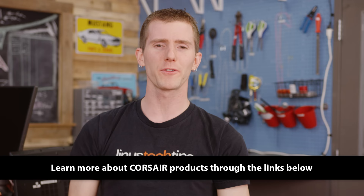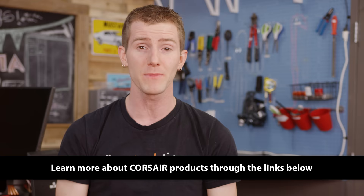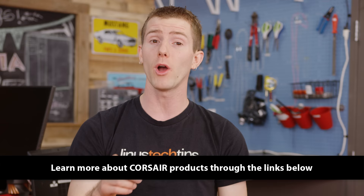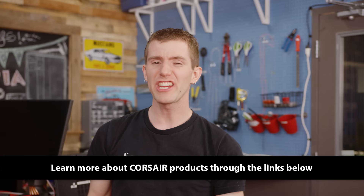Introducing Corsair's Unplug and Play Series. The Dark Core RGB SE mouse features one millisecond 2.4 GHz and low latency Bluetooth connectivity. If you opt for the wireless charging model, you can charge with Corsair's MM1000 or any compatible Qi wireless charging pad. Their K63 wireless gaming keyboard features the same low latency connection options, as well as Cherry MX Red switches and a blue LED backlight. Check out their entire lineup through the links below.